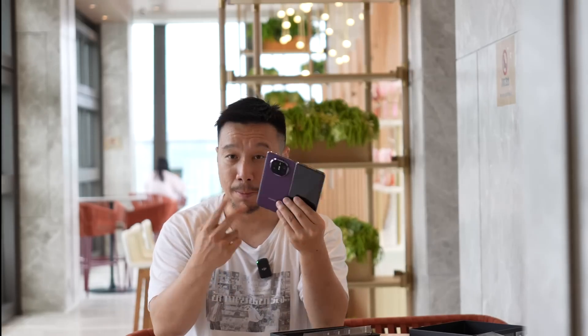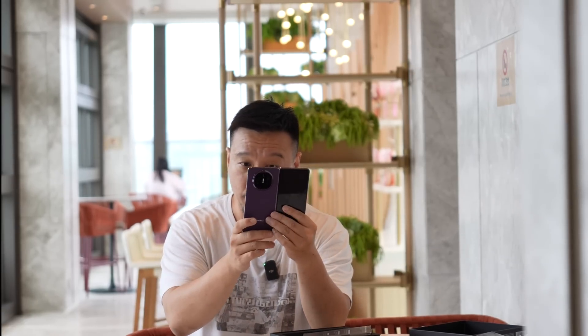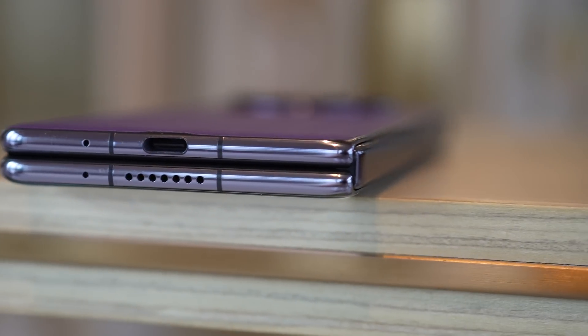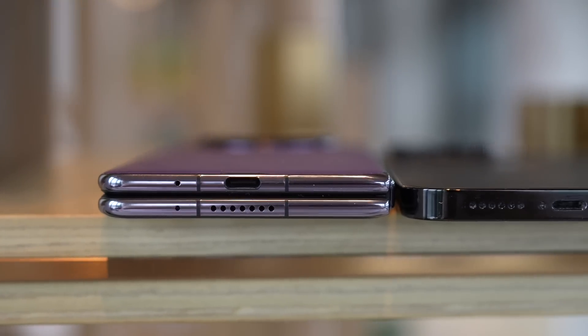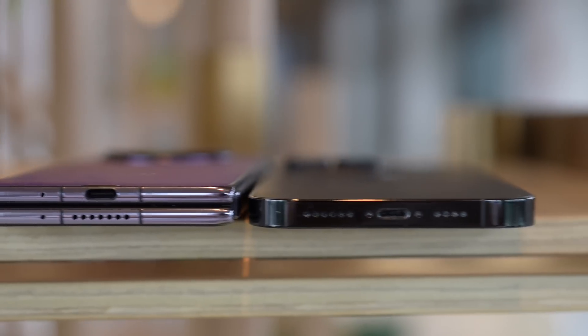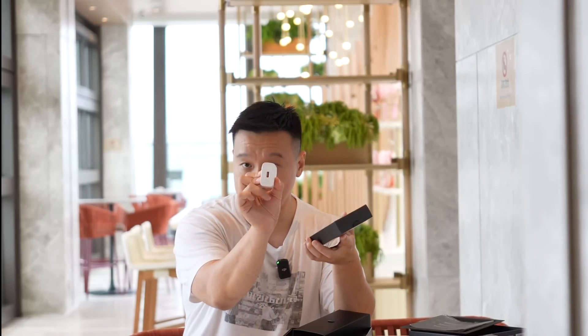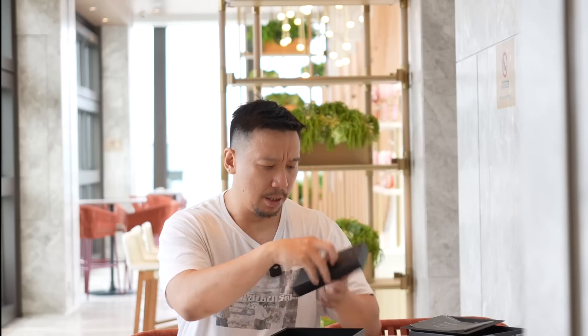This is among one of the thinnest and lightest foldable phones around. The Mate X5 is actually two or three grams heavier than the Mate X3, but when folded it only measures 11.1 millimeters in thickness, so it's definitely one of the thinnest foldable phones around. In the box, we have a 66-watt charger — the phone supports 66-watt wired charging and also 50-watt wireless charging — plus a USB-C cable.